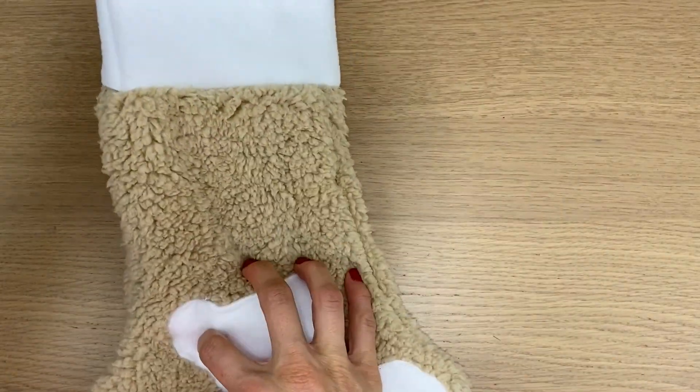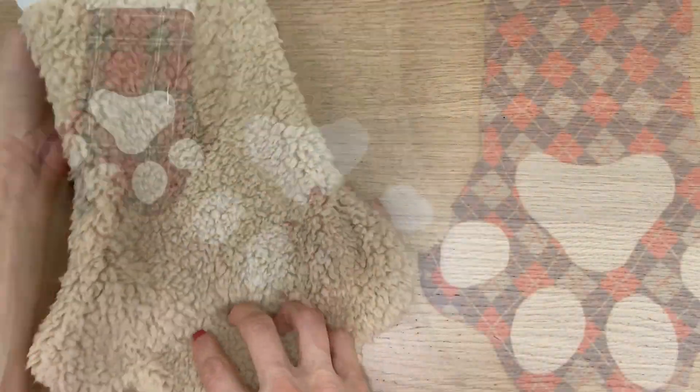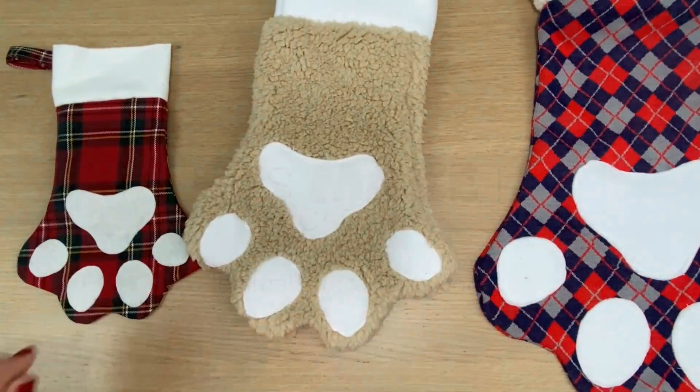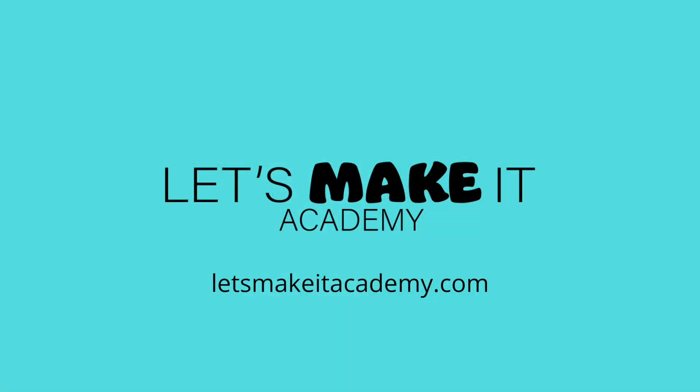And that's it, they're done! How easy was that? If you really enjoy making things for your pets, why don't you also check out my other tutorials right up here on the screen. Thank you so much for watching!